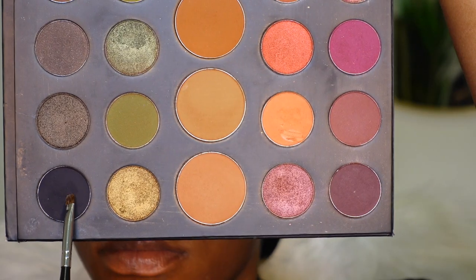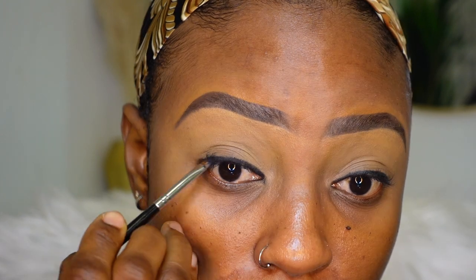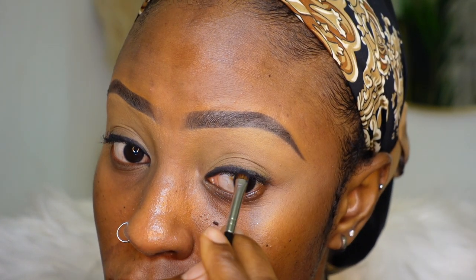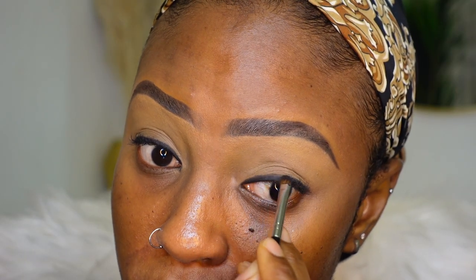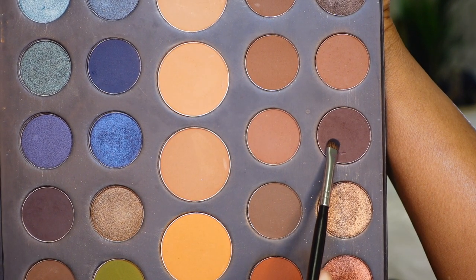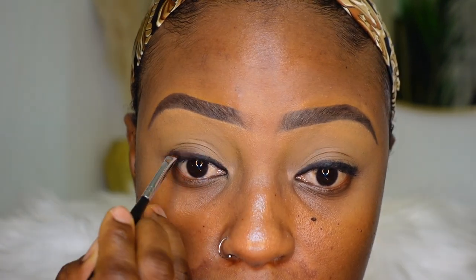Now I'm going in with a flat brush and some matte black eyeshadow and going on top of the eyeliner I used earlier to create a line — it doesn't have to be perfect but it has to be as close to your lash line as possible. Then I'm going in with a darker brown matte eyeshadow on top of the black line I created close to my lash line, just to smoke that out a tad bit.